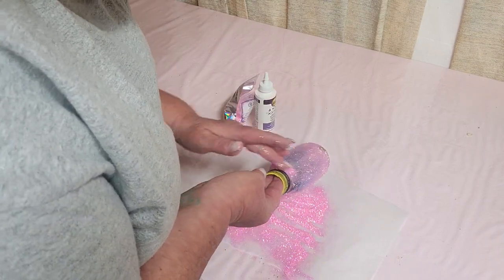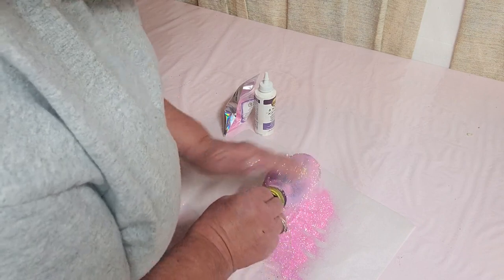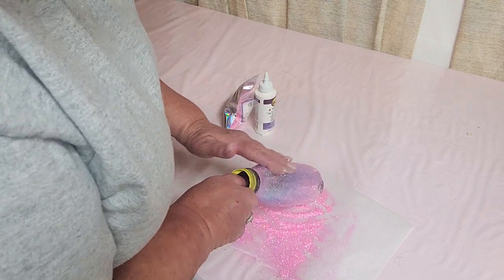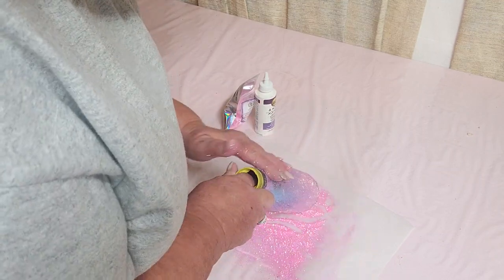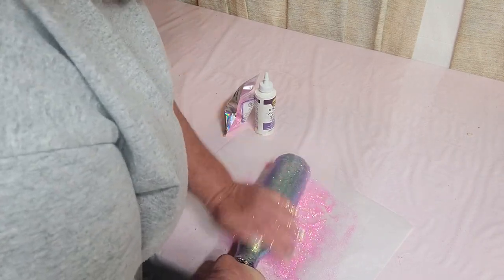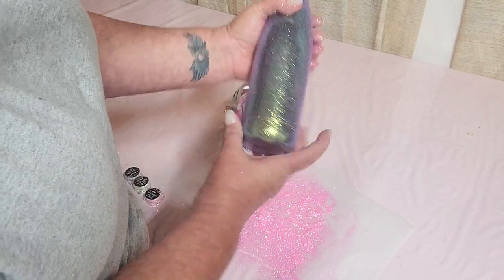I thought it was cool for this project to use this. I'm just filling in some of the space that I did not put glitter on with what fell off, and we're just going to burnish this into that glue. As you can see, it's actually changing — it's changing from that pink to like a blue-green. It's got a lot of green in it, but it's also got a little bit of a blue shift depending on how the light hits it.